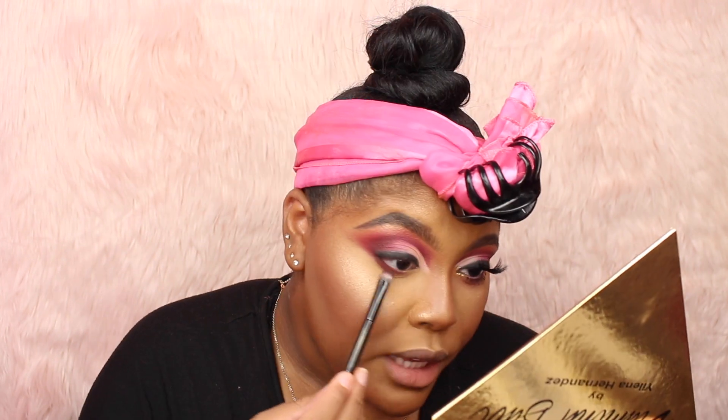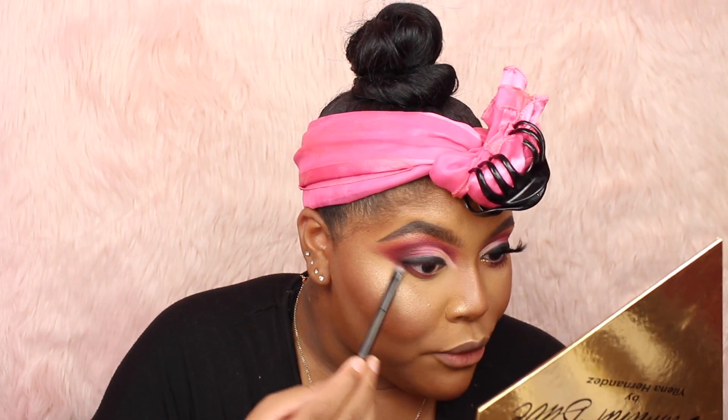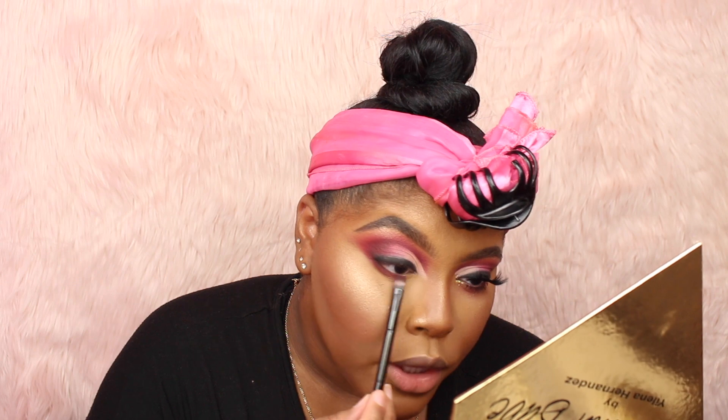I started off by taking my MAC Mineralized Skin Finish in the shade Oh Darling — it's the Extra Dimension Skin Finish — and I just put it on my brow bone to give me a little highlight and a lift. Then for the lower lash line, I'm taking those same shades we used in our crease. I'll first take the shade Dirty Love — the dark dark burgundy — and put that right on the bottom of my lower lash line. Keep in mind not to use too much shadow on the lower lash line because this palette does have quite a bit of fallout. Then to conclude everything, I'm taking Sugar Mama and Naked and putting those on the lower lash line just to blend everything out seamlessly.